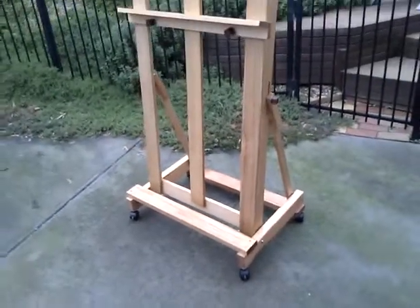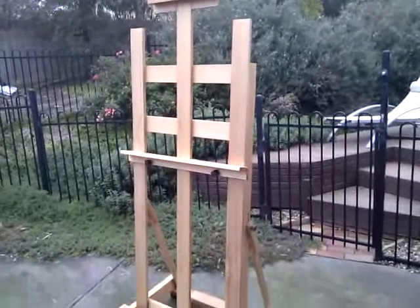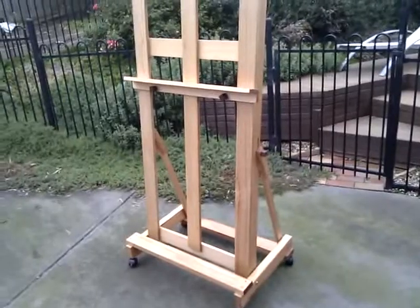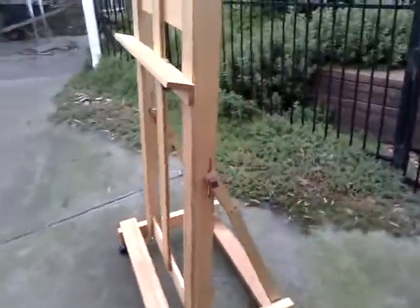It's a large easel — 2.4 metres tall, 800 millimetres wide. It is the second largest easel I make. It tilts backwards and forwards.